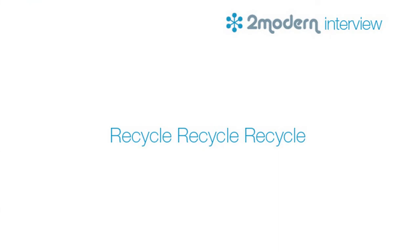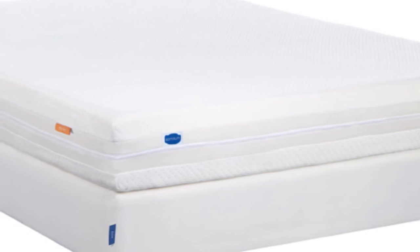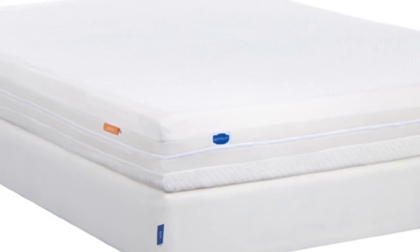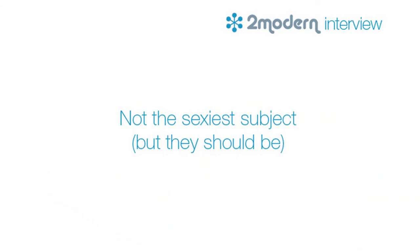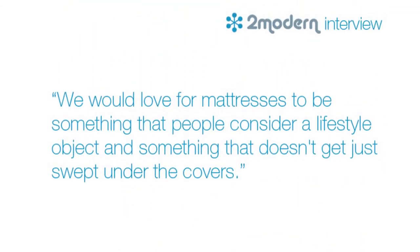There are so many mattresses discarded every year, and every queen-size mattress adds about 35 cubic feet to America's landfills. If we want to take a cradle-to-cradle approach to our product design, we need to concern ourselves with what's going to happen to a mattress in its afterlife. People spend a third of their life asleep, and how you sleep has an enormous impact on your daily performance, yet people consider mattresses a really boring product. We would love for mattresses to be something people consider a lifestyle object — something that doesn't just get swept under the covers.